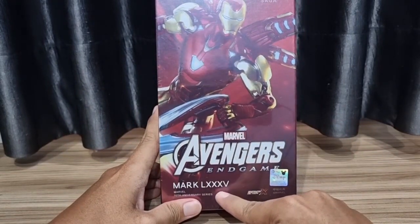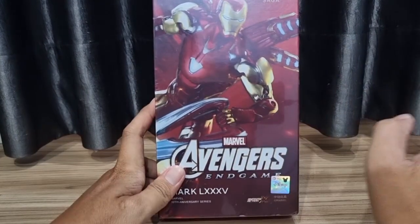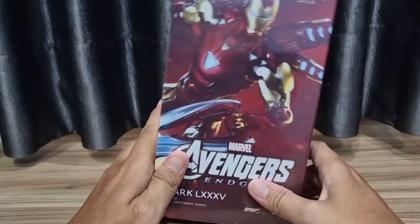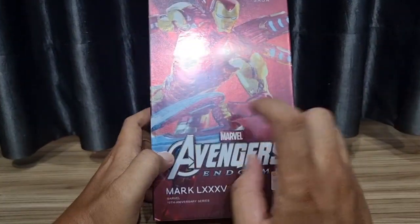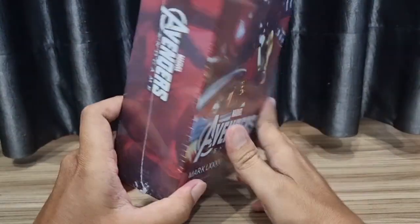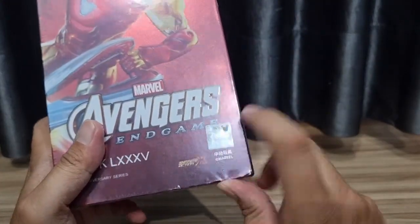Iron Man Mark 85, ini dari Avengers Endgame. Jadi sebenarnya sebelum keluar yang ini, Iron Man Mark 85 sudah lebih dulu keluar, keluaran Zeditoist, tapi dalam box atau packaging yang hanya tertutup blister plastik seperti itu, bukan yang versi reguler seperti ini. Jadi setelah mengeluarkan beberapa Iron Man Mark yang sebelumnya dan keluar lagi, seperti reproduksi mungkin ya. Mark 85 dengan aksesoris yang cukup lumayan komplit dan harga yang sangat terjangkau tentunya untuk Zeditoist. Ini penampakan bagian depannya, Marvel Avengers Endgame Mark 85, sticker dari Disney yang menandakan kalau berlisensi.